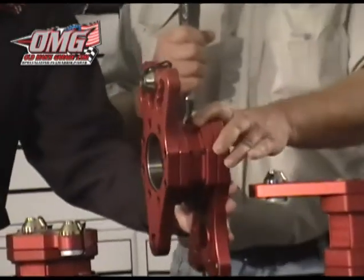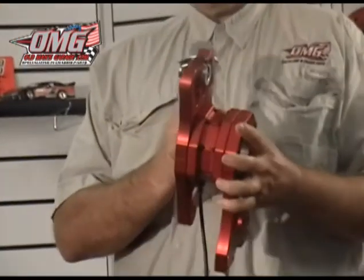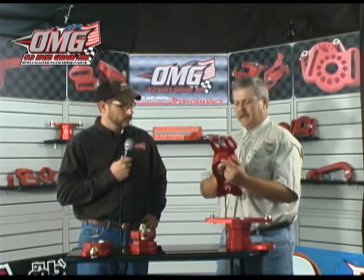Moving on to our next birdcage — this is our three-and-a-half-inch wide, designed primarily for a GRT chassis with basic adjustments for that. However, we have had these on Masters builds as well, so they will work with both GRT and Masters builds.